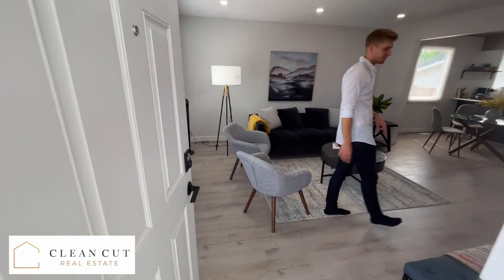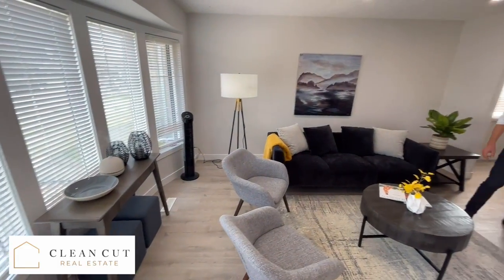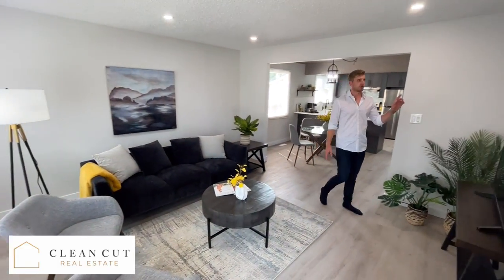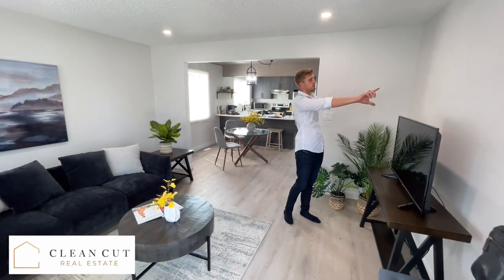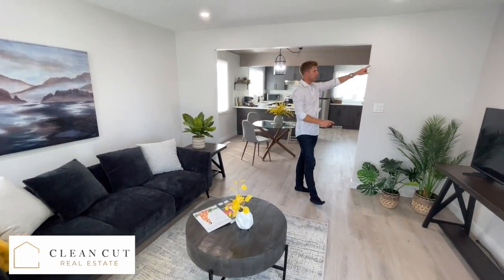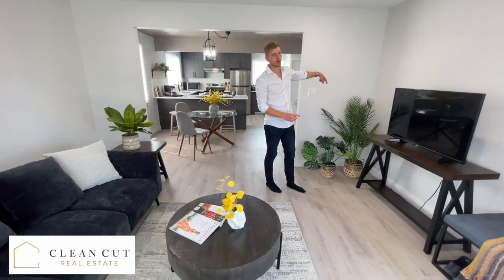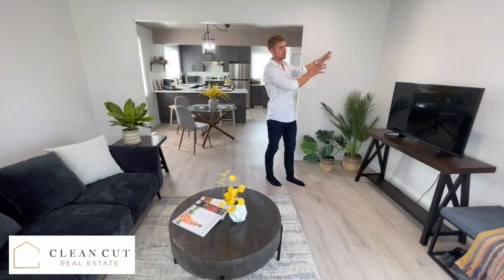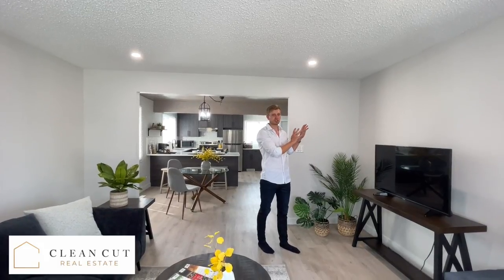Before we did any renovations, this wall was opened up to that door so you could walk into the living room, and the other wall across from the mirror was an open hallway going to the upstairs. We wanted to close that in and soundproof those walls — you can still hear some sound, but we wanted to do the most soundproofing we could.